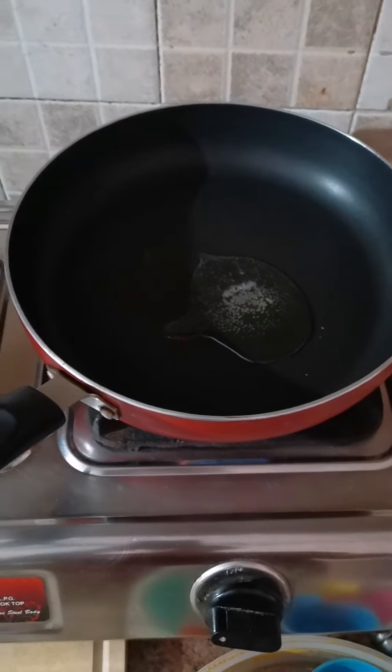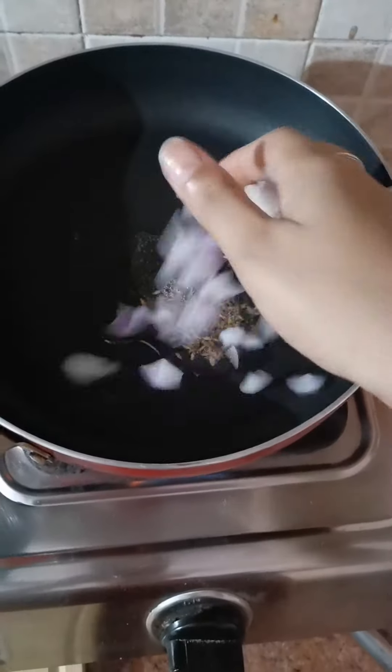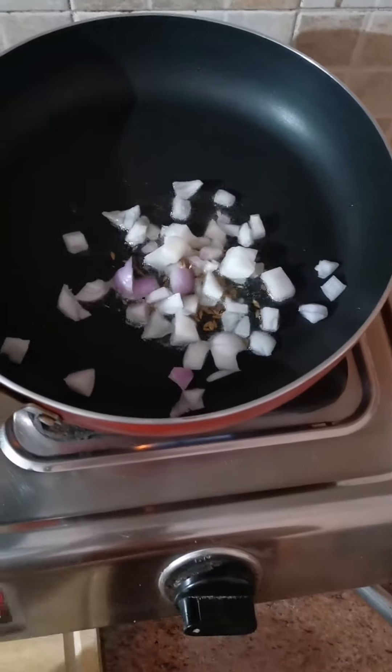Now, add ghee or oil and then add cumin seeds. Then add the vegetables, starting from the onions, and saute them.